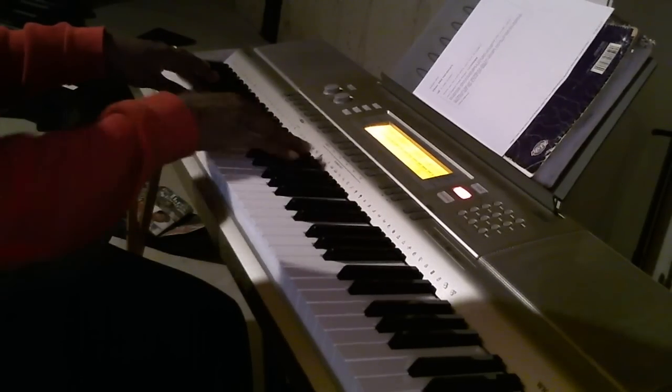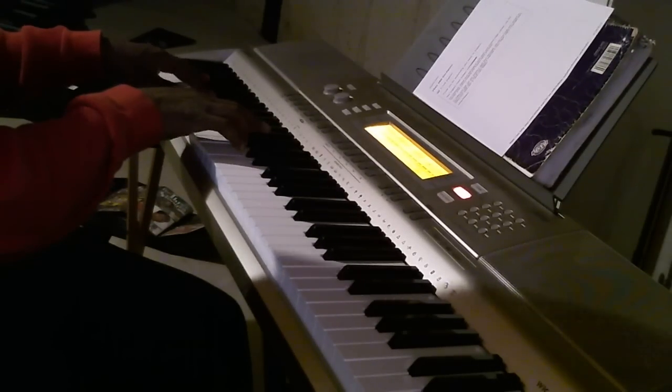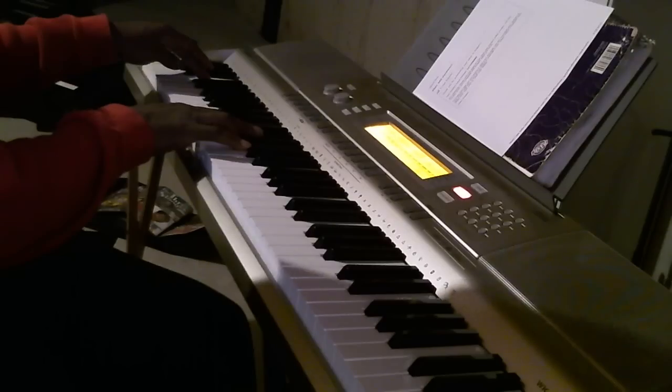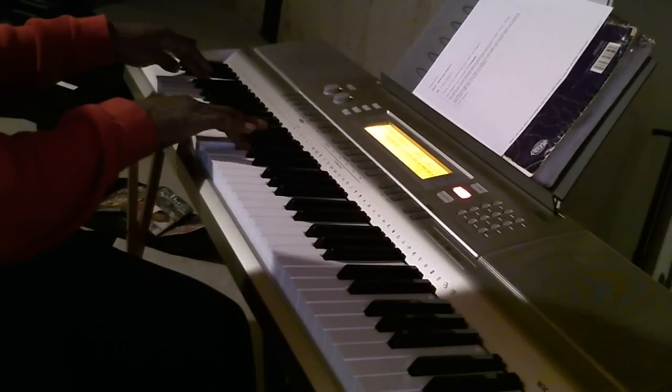And then the next chord — with your left hand you're going to hit a C sharp. With your right hand, E, A flat, B.